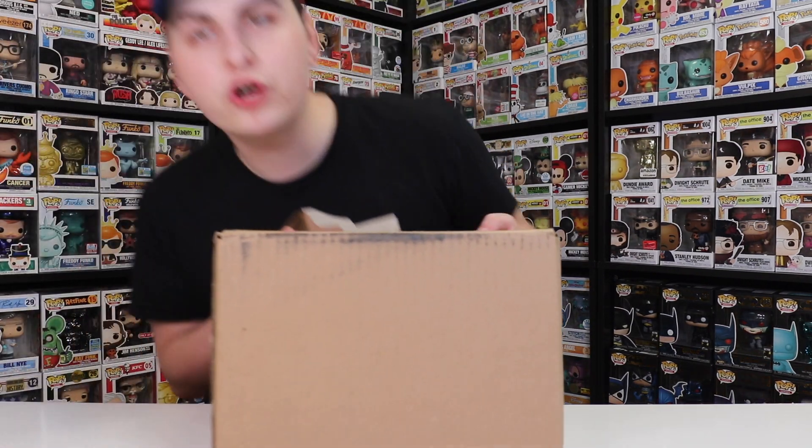Hey guys, Top Pops here, and in today's video we are going to be opening up five 4th of July Chalice Collectibles Mystery Boxes. So let's get started.